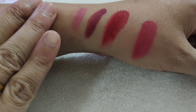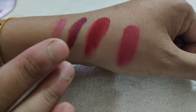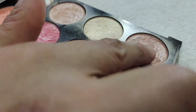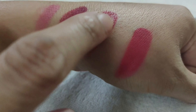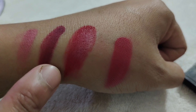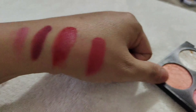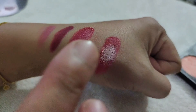Now I am going to tell you a palette secret. If we want shine on our lipstick and we don't have a lip gloss, we can use a shimmery highlight palette. Take any shimmer highlighter or blusher color and blend a little on the lip to get a shimmery effect. This will change the color and add shine to our lipstick. You can see how beautiful it looks.